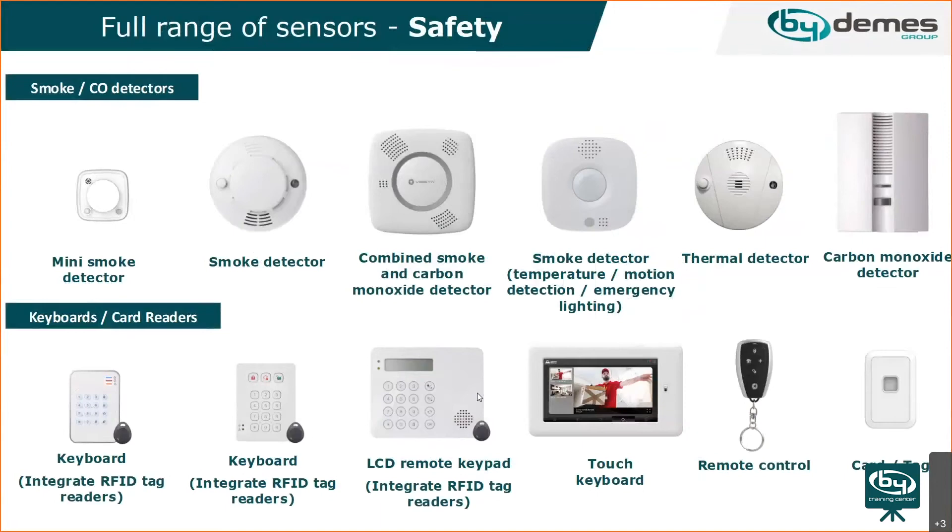There are also smoke and CO detectors in different combinations. A new keypad has been added — the wired keypad for the hybrid panel. It connects directly to the hybrid panel via the bus port and has an LCD screen showing system status. You can arm and disarm from it, and it has a built-in siren. It also has a radio system working on F1, so you can use it wirelessly if you prefer.